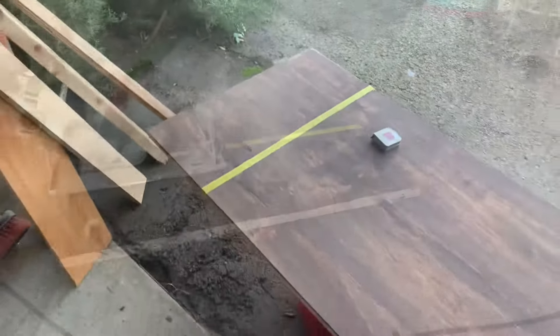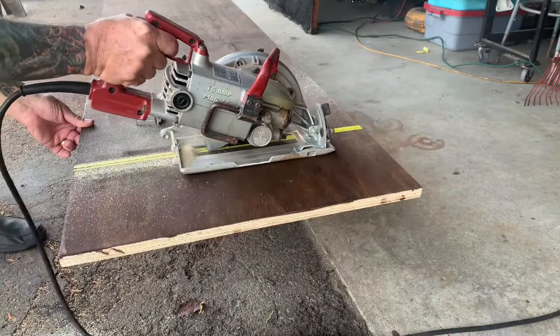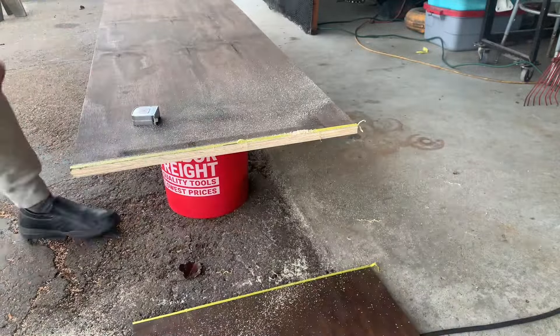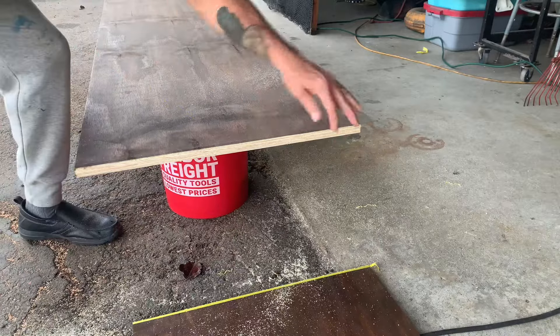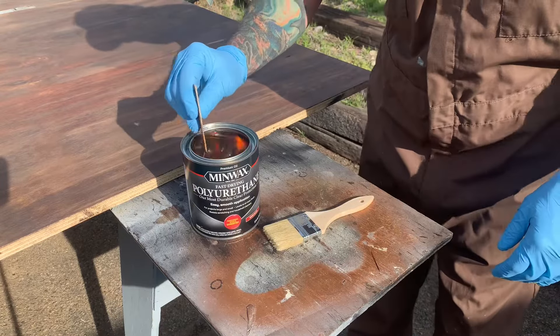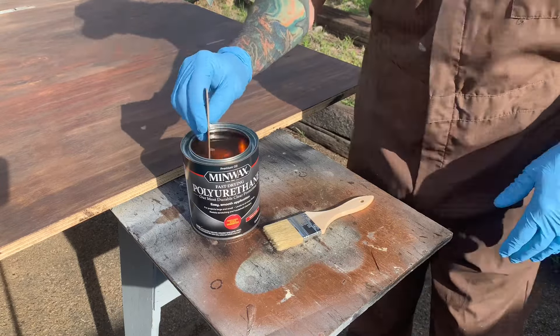I got to cut my plywood here, but since it's going across the grain I put the tape down — I've shown it in other videos — and what that's going to do is keep this from chipping when I saw it. Let me show you. See that? It's a pretty nice edge. I'm not going to have any inside trim, and I didn't want a bunch of splinters because you're going to see it.